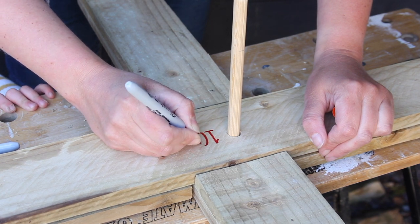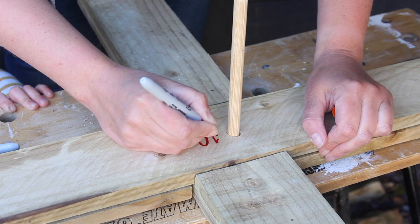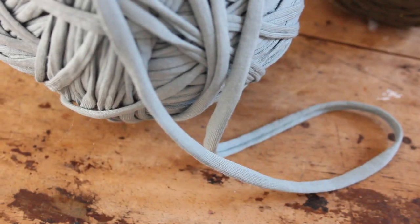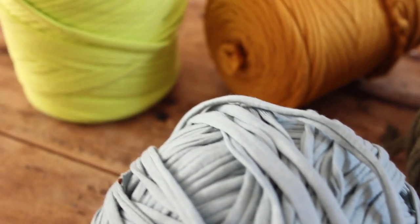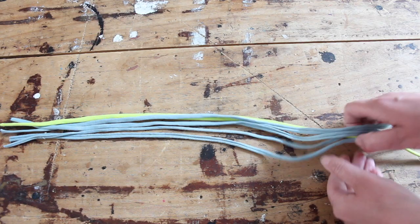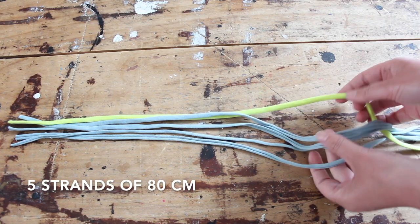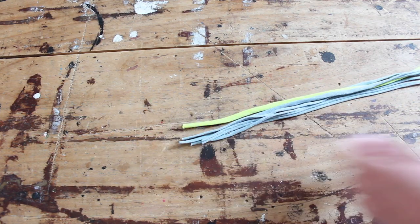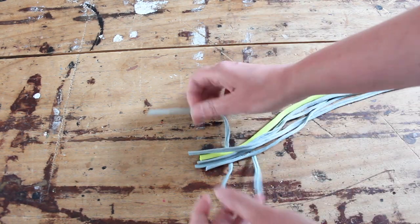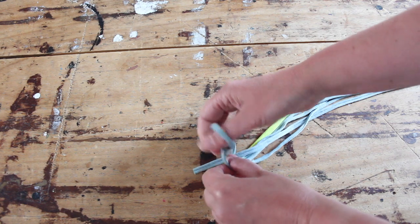Now we just need to make the rings. As I said before, I didn't have any rope, so I have to make my own. I'm using this spaghetti yarn from Hooked — it's like a jersey thick yarn. I took five strands of 80 centimeters: four blue ones and one neon yellow, because why not. We're going to tie these together with a bit of extra yarn and tie them at the top. Now we're going to twist them together to make our own rope.